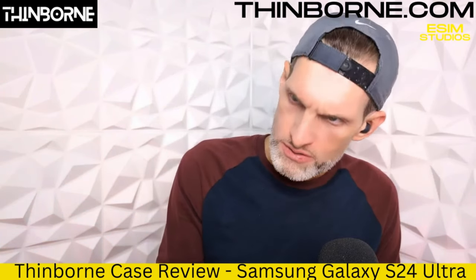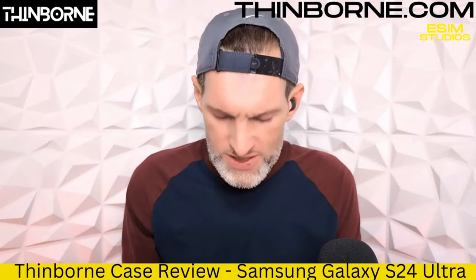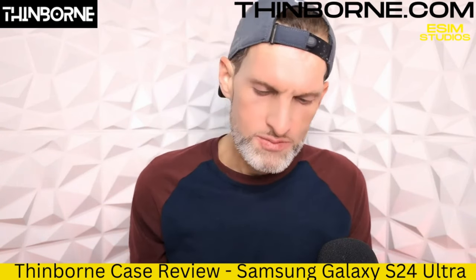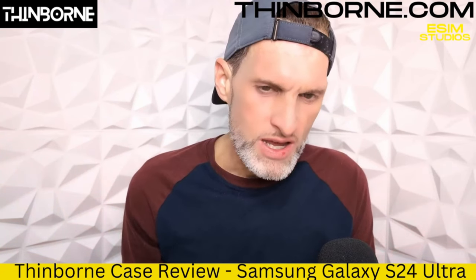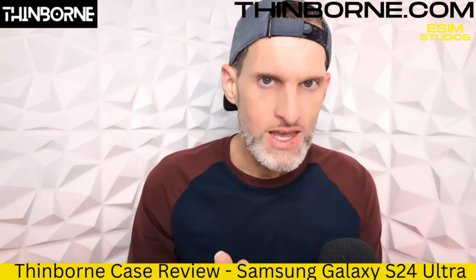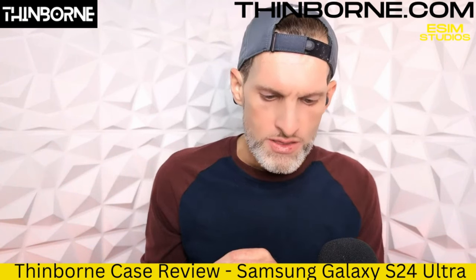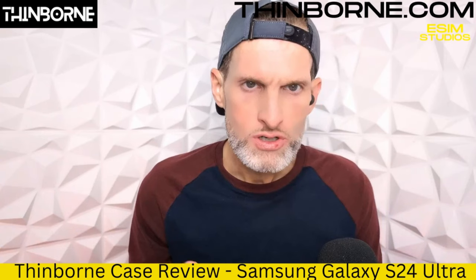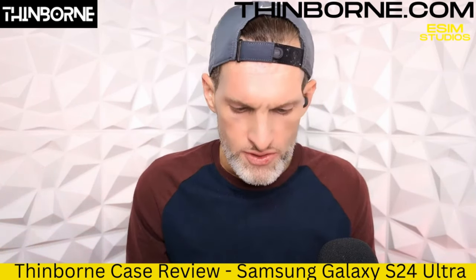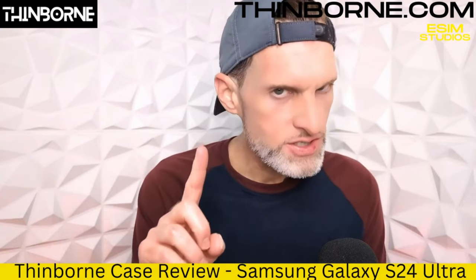We're going to throw it on the phone. I've been using it for the past 24 hours. We're not like many other case reviews on YouTube — everybody else gets the case in, opens it up, slaps it on their phone, and shows it to you. We don't do that here. We actually open it up, put it on our device, actually use it for a minimum of 24 hours, and then do the review. There are little things that could pop up when you're using the device. I want to make sure we give you the most extensive review, so when you get it, there are no sharp edges or anything like that.